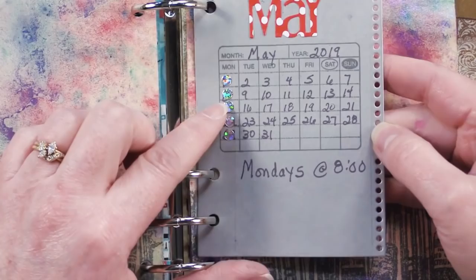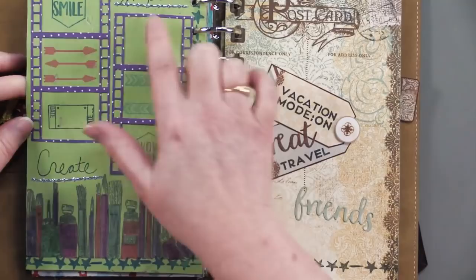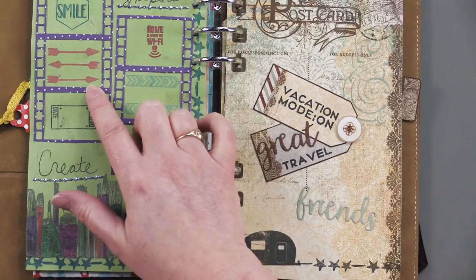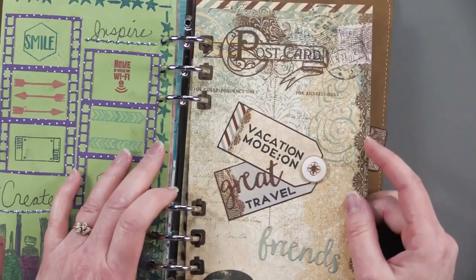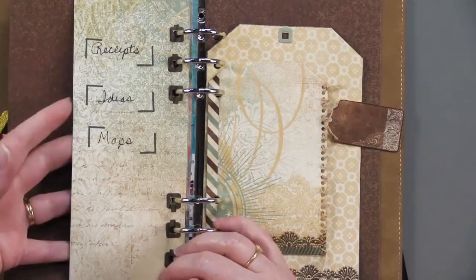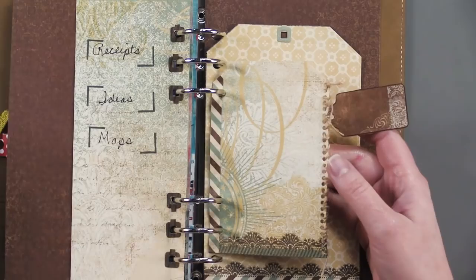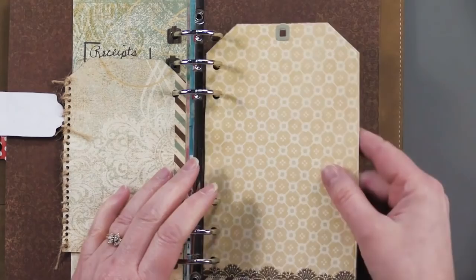Then there's a really fun page where she used the film strip die just as decoration, though you can also put photos in it. Then there's a vacation planner — so you can keep all the information from internet searches, write down your sites, keep your receipts, maps, and ideas in the great pocket she made. She also used the tag die, took some twine and threaded it through those holes along the edge, and added a tag. And then here's the tag page and the standard page — ready to go with all your vacation information, and fun to put photos with it as well.